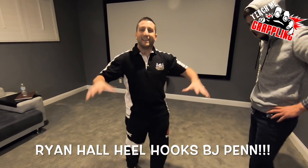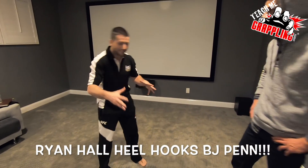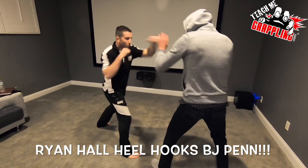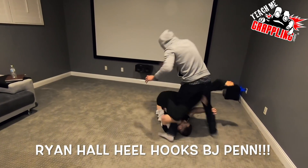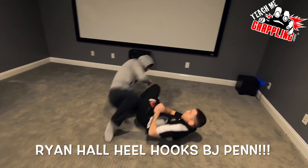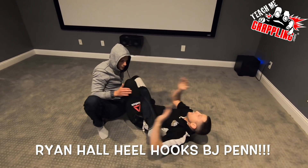Everybody in the gym this week is going to be practicing this move. Here it is. Practice soft paw, you're working right here. Then you hit your skip, you drop back and slide right in — boom — right into that heel hook.